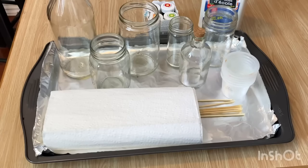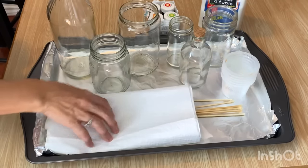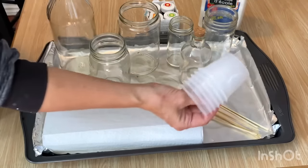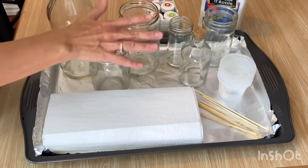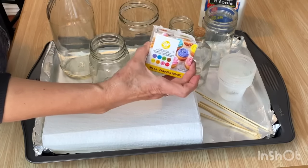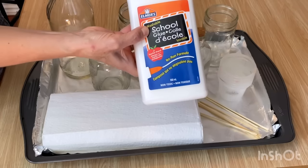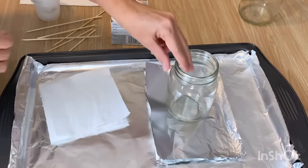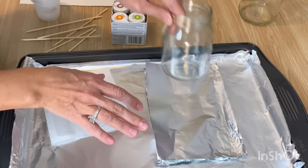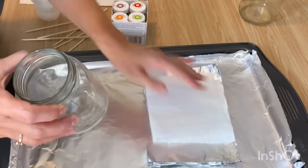Now we'll do DIY stained glass — color tinting glass jars and bottles. You'll need: paper towel, tin foil-lined cookie sheet, skewers broken in half, small plastic jars to mix solutions, assorted glass jars, and food coloring. Gel food coloring works well, as does liquid. Also need Elmer's school glue. Set up a neat area — food coloring stains — with tin foil and paper towel on top to catch drips.